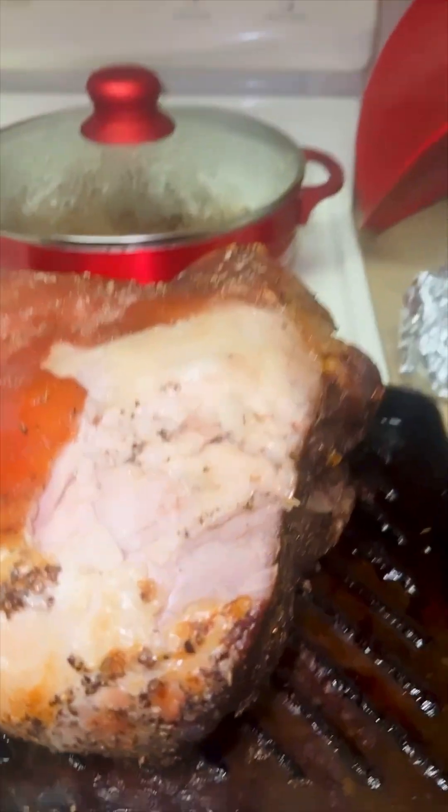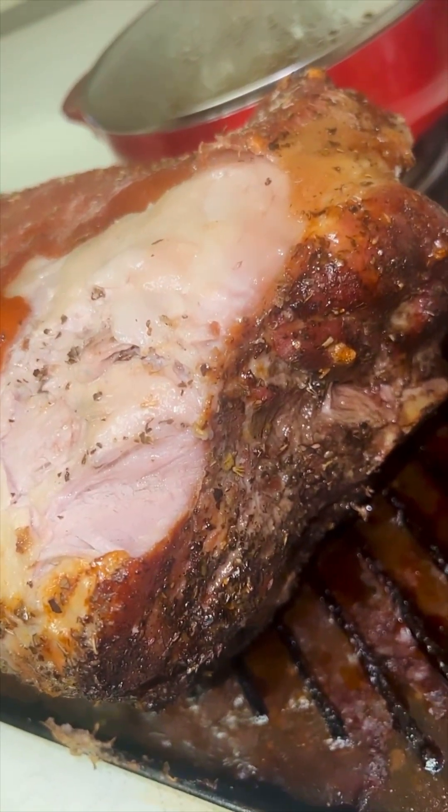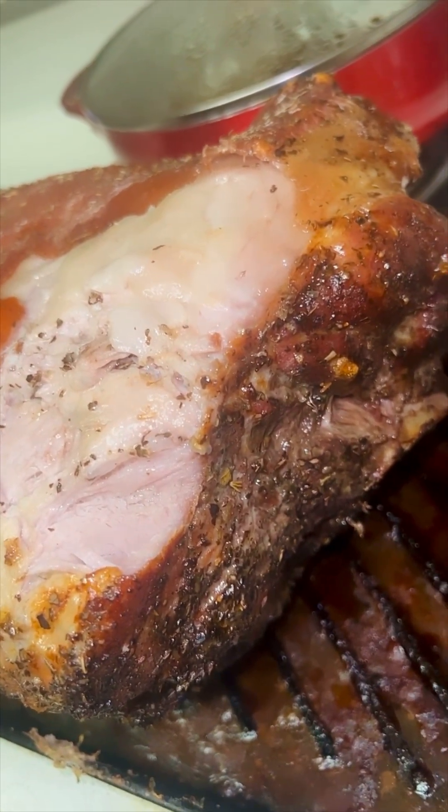So merong part na medyo malutong, and then merong part na medyo makunat. Hindi rin even out yung pagkalagay ko ng salt and seasoning. So medyo may part na mas maalat kasi sa ibang part. But anyway, it's good. And here's our juicy, juicy, porky, porky roast pork.